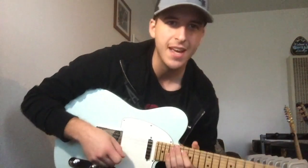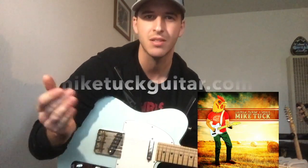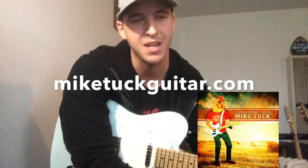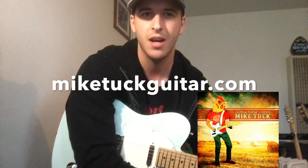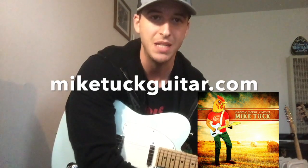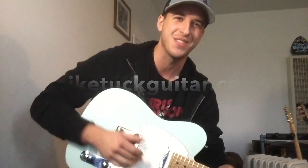Well, I hope you dug that. If there's any way I can explain anything better, please leave a message in the comments or send me a direct message. Be sure to check out my website MikeTuckGuitar.com for other lessons and video breakdowns of solos just like this that I wrote. And check out my EP on Spotify called ChickenPickin Etudes, or be a bro and buy it on iTunes. Thanks and hope you dug it.